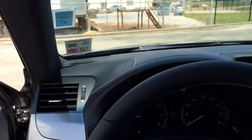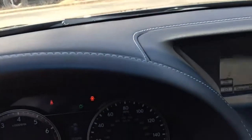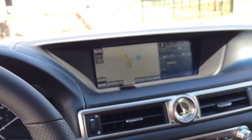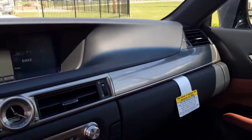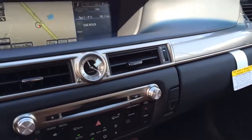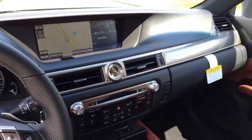Here is a look at the dash — it is wrapped in leather as well, with white contrast stitching. At the center of the dash we have the 12.3-inch split-screen multimedia display, which provides immediate and simultaneous access to maps and audio or climate control.